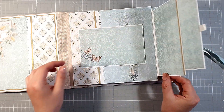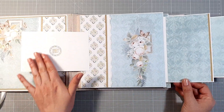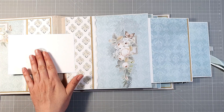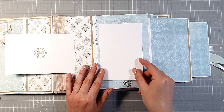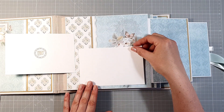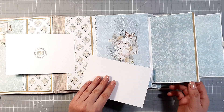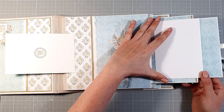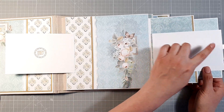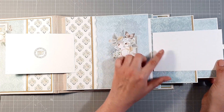Wszystko jest zapinane na magnesik. Otwieramy i ta klapeczka na poziome zdjęcia też otwierana jest w lewo. Tutaj miejsce na zdjęcie, zapinane wszystko na magnes. Zdjęcie możemy nakleić tutaj, możemy je umieścić tutaj zakrywając niestety tę grafikę, albo tutaj na przykład poziomo — i wtedy ta grafika będzie nam zdjęcie ozdabiała. Możemy też zdjęcie umieścić tutaj pionowo, ponieważ to jest docięte. Cięte na 15 cm.